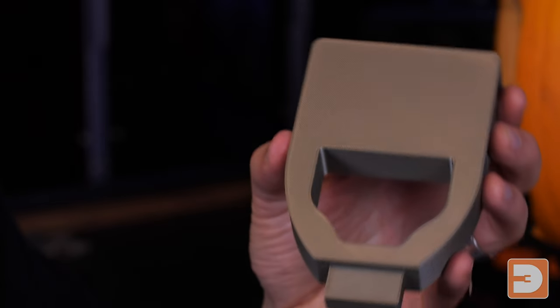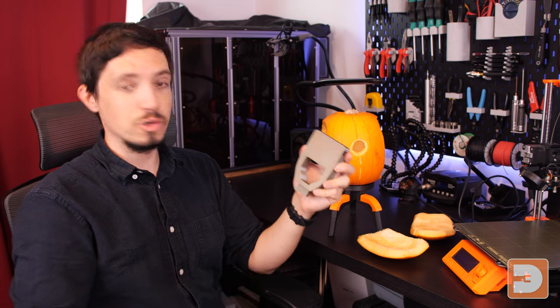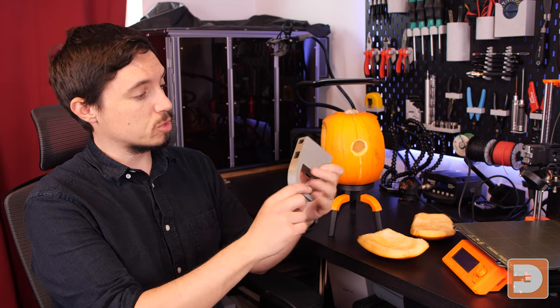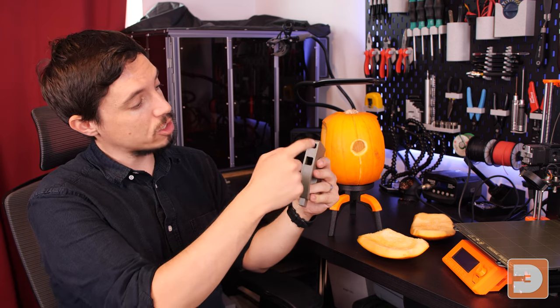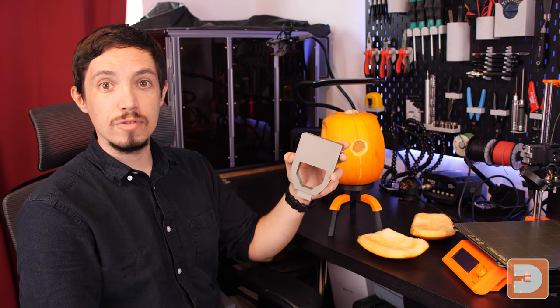Next we need to fit the centre block. This is the part we're going to slot inside the pumpkin into the base we've just fitted. When fitting this, make sure that on the side here, the flat section — the flat side — is facing towards the back of your pumpkin.